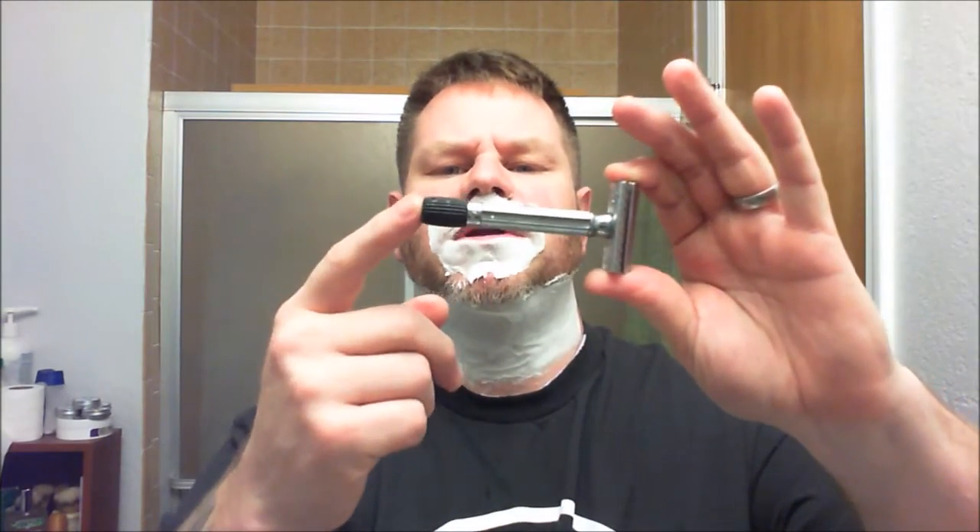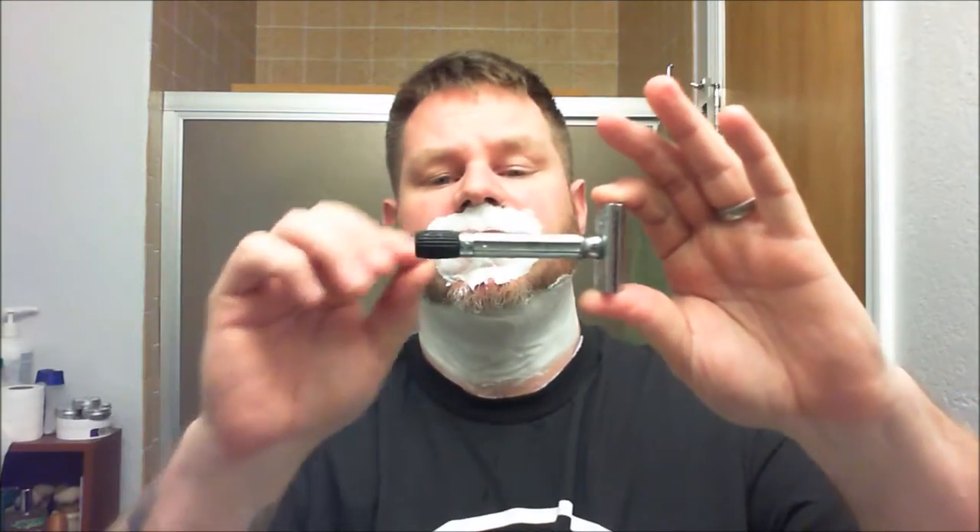For the razor today I'm going to be using my Mercury Progress, which is an adjustable razor. I redid the handle — I took off that ugly plastic handle and 3D printed one. This is the size I settled on, although I printed off five or six different versions of it, but this is the nicest one.